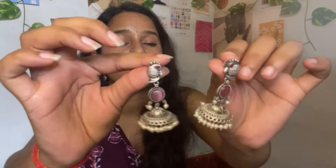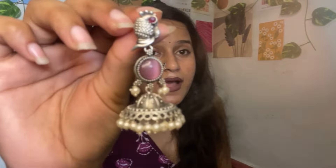Next, from the same brand, I ordered a pistal stone earring. You can see it is very beautiful and good. All earrings are very lightweight — they will not feel heavy after wearing. The quality is very good and the bottom part looks pretty. If you want something like this, you can go with it.